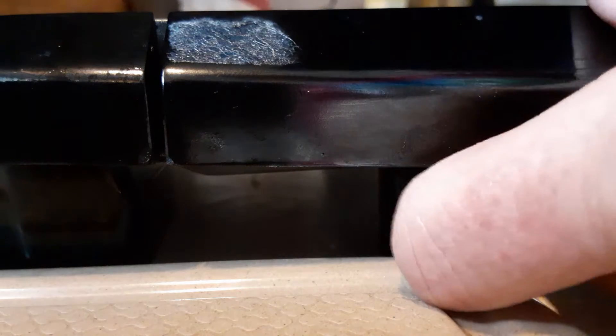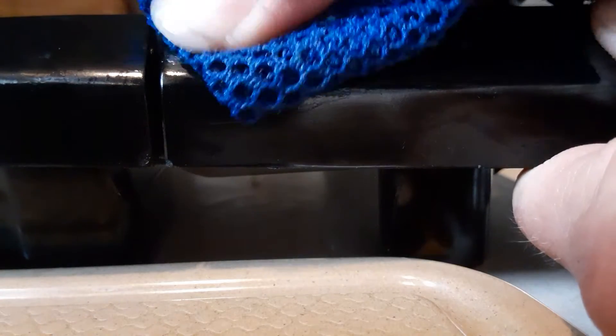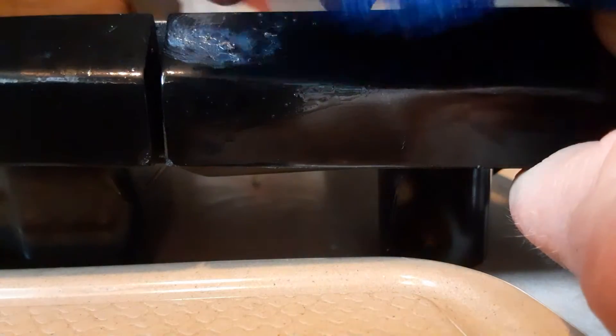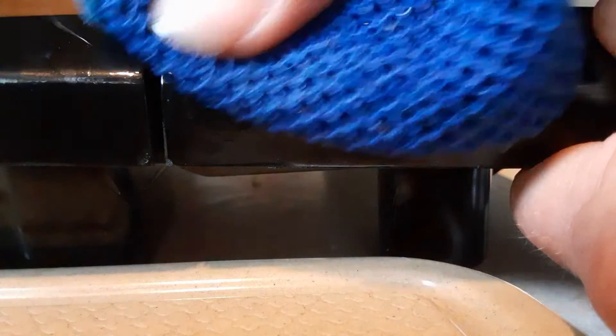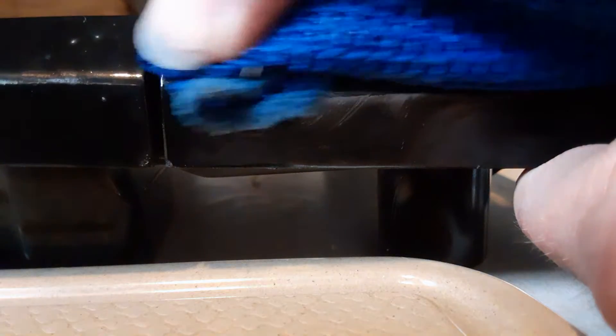I've been told that this takes sticky stuff off, so let's see — and they're right! It's not even warm water, this has been sitting on my counter. I just grabbed it and started scrubbing, and it is taking the sticky stuff off. There are a couple little spots where I'm gonna have to push a little harder.